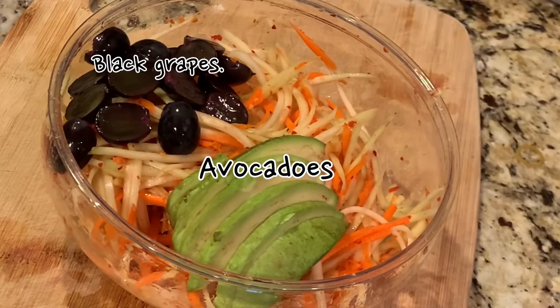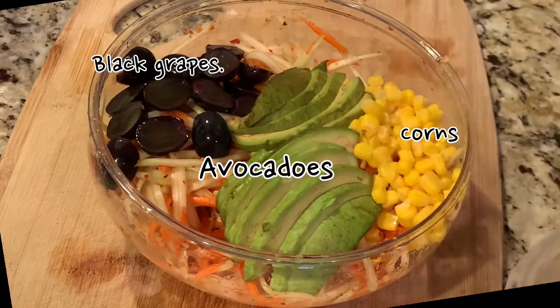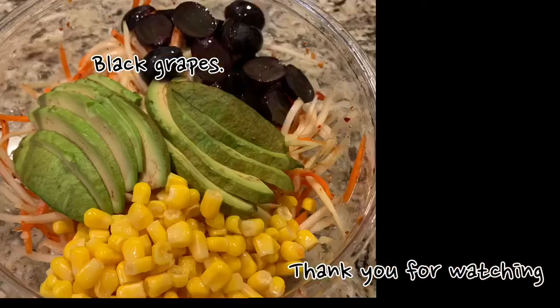Avocados. Corns. Thank you for watching.